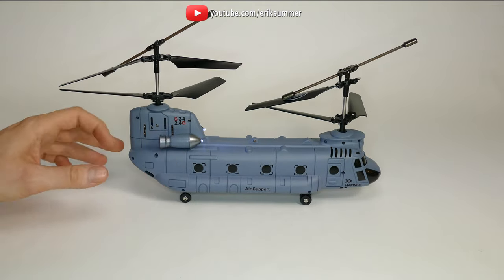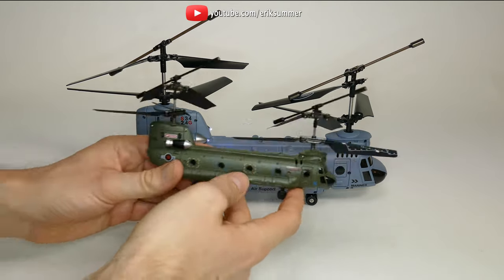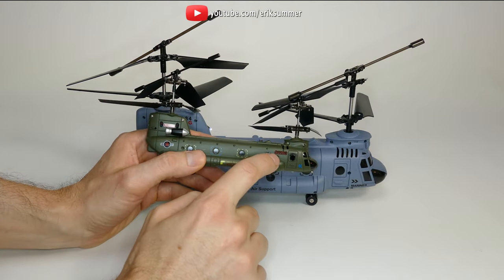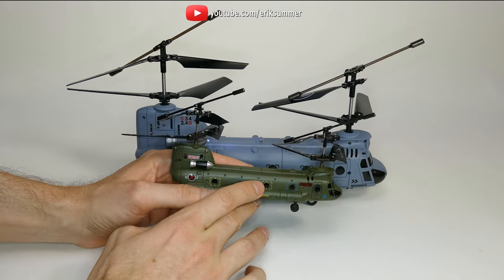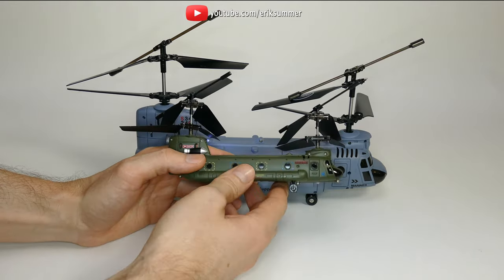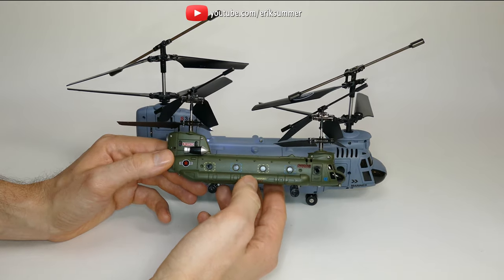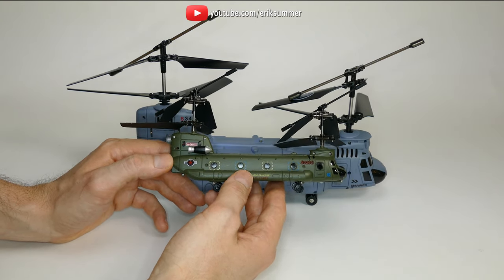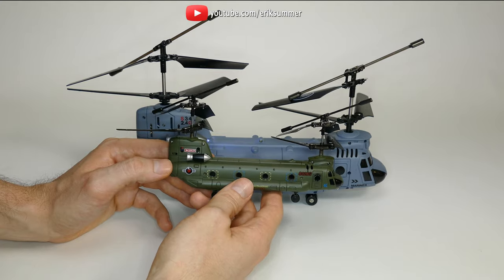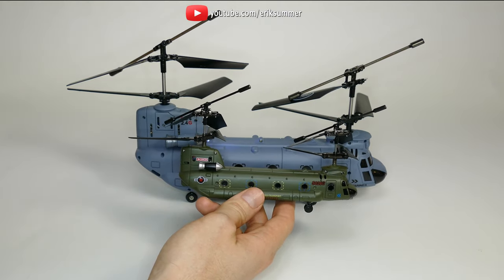If you like the look of the Chinook, I included a link to my review on the S026G. This is the mini Chinook, same company Saima. Most of the time they make really, really good high quality helicopters. The Chinook is just one of I believe five other military style scale looking helicopters, so I put links to those in the description below.